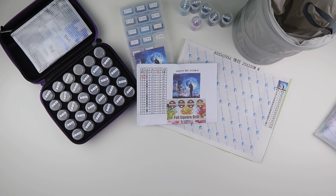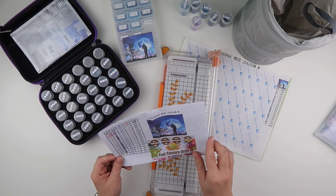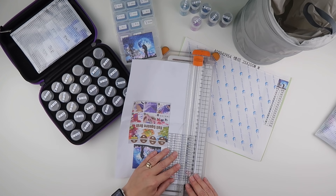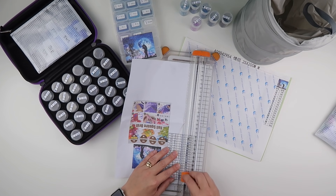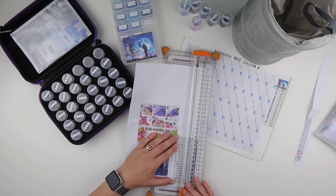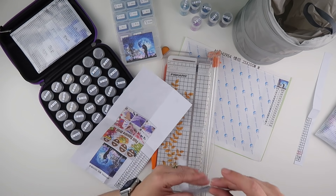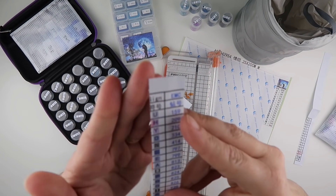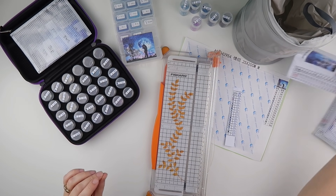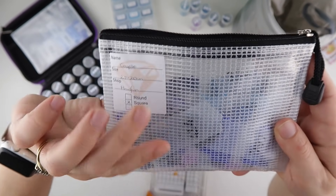I've got quite a few colours that need to be put away, so this is going to be a longer video — buckle up. The final painting only has 17 colours, so that's all I'm dealing with, and I'll of course intertwine any I've already used before. I've moved my pouch with the new pretty label and all the diamonds into the side.